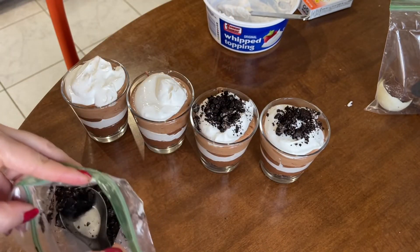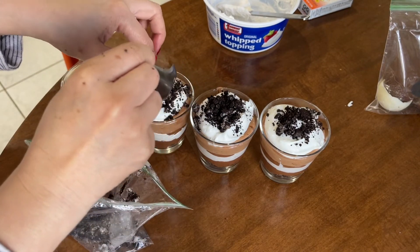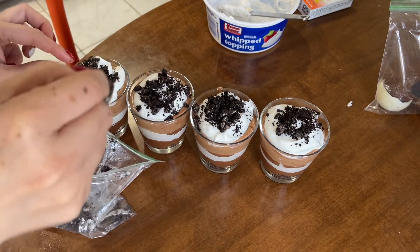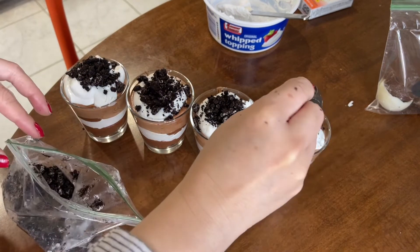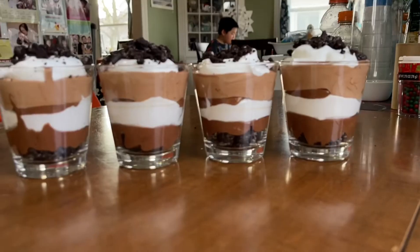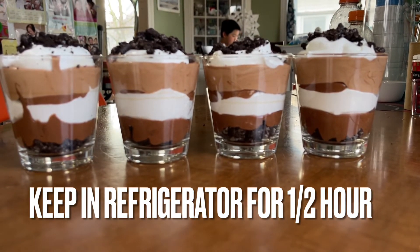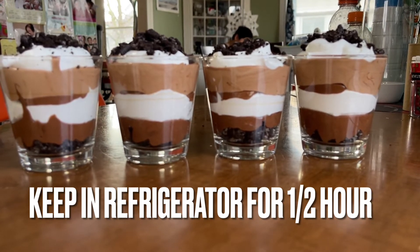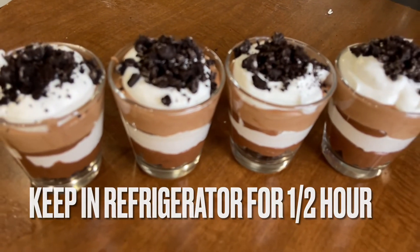Oh my goodness, that is so delicious looking! What do you think, Ethan? Look at that everyone — look how delicious it is! Put it in the refrigerator for about half an hour before lunch, or before you want to eat it. Let it cool — it's so delicious.